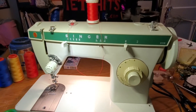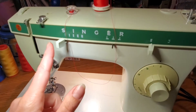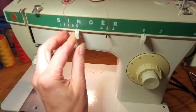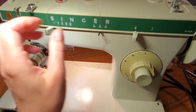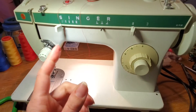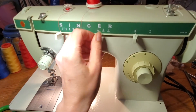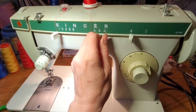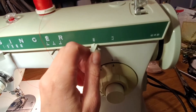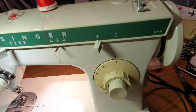Quickly, a couple things about the machine. This is your straight stitch — the farther you turn it to the right the bigger the zigzag stitches are going to get. This is your needle position, which is helpful if you're putting in a zipper or want to sew really close to the edge — you can move your needle left or right. It's also got two great zigzag stitches: your regular zigzag and a blind hem stitch.